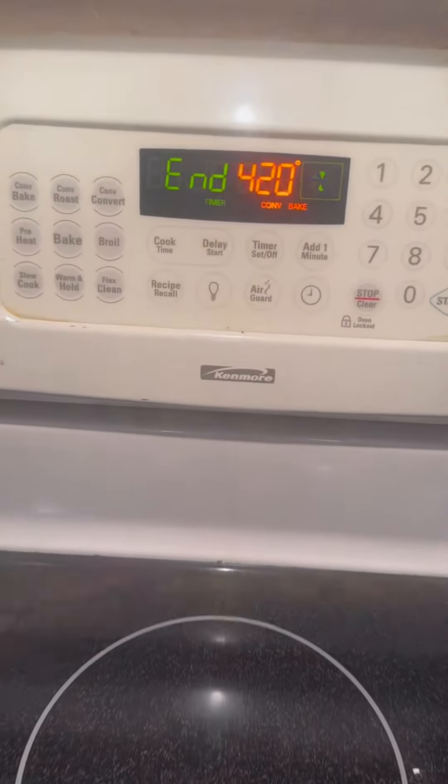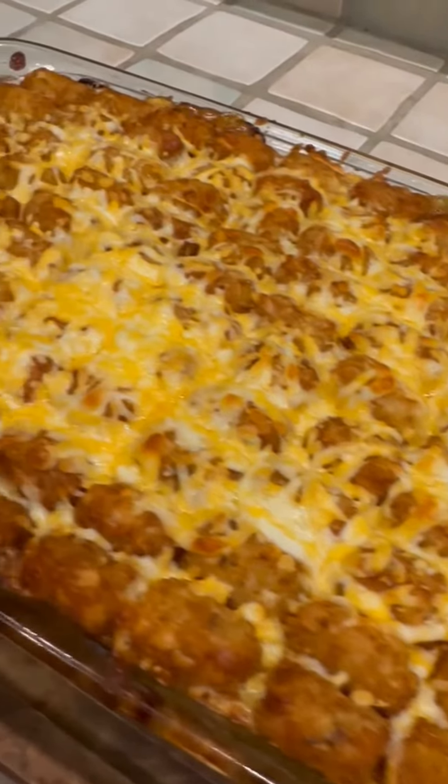We smoked almost a whole blunt waiting. When there's five minutes left, we check it again. It's starting to bubble nicely. We made tater tot hot dish. Blow on it before you eat it because it's hot.